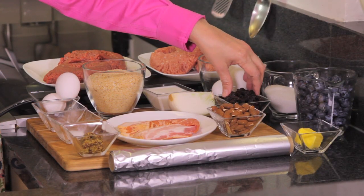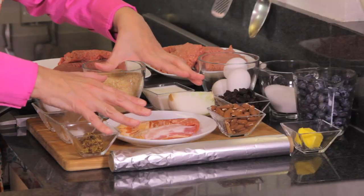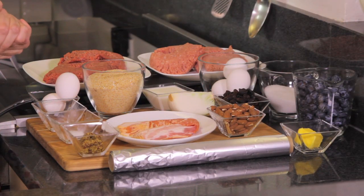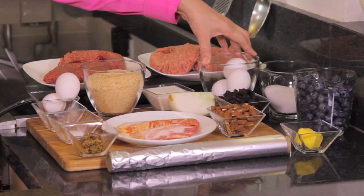We also need one quarter cup of raisins, one quarter cup of almonds chopped into small pieces. On top we're going to cover with six slices of bacon, and we need some butter to grease the container we're going to put in the oven, and some aluminum foil to cover on top.